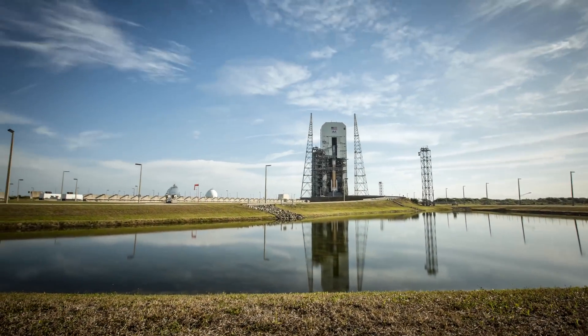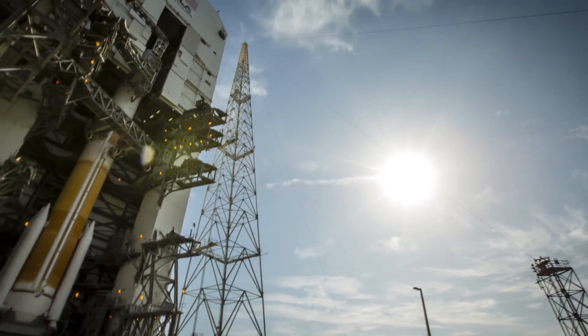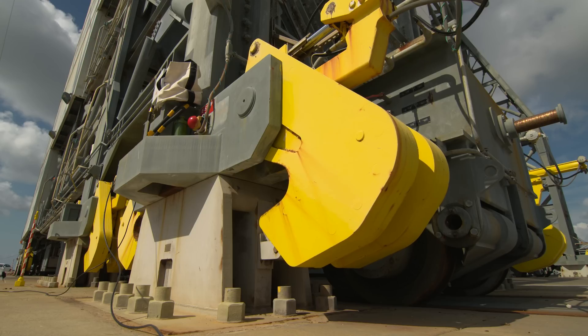Checklist is complete. Stand engineer, proceed with MST jacking and roll to park position. Roger.